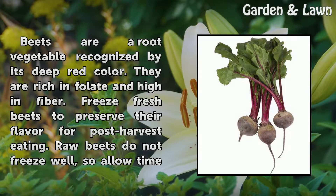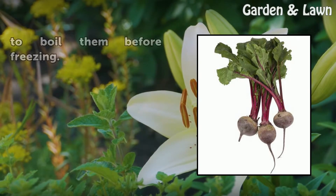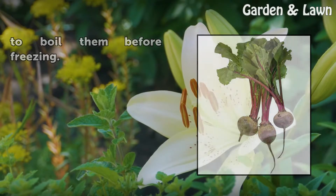Freeze fresh beets to preserve their flavor for post-harvest eating. Raw beets do not freeze well, so allow time to boil them before freezing.